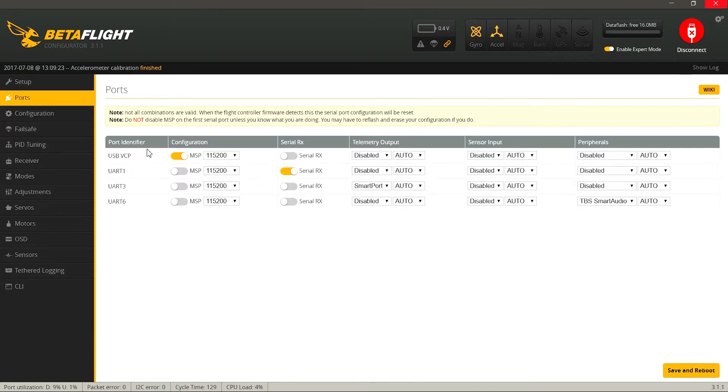Переходим во вкладку Ports. Первый порт — это USB, оставляем его как есть, MSP должен быть включен. К UART 1 у нас подключен приемник, поэтому ставим галку Serial RX — приемник подключен по протоколу S-Bus. К UART 3 подключен провод телеметрии от приемника, поэтому ставим Smart Port. На UART 6 подключен провод от видеопередатчика TBS, чтобы через OSD переключать частоты и мощность — выставляем TBS Smart Audio. Сохраняем.